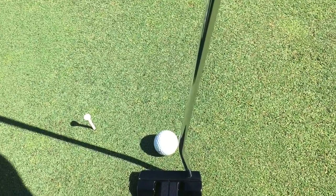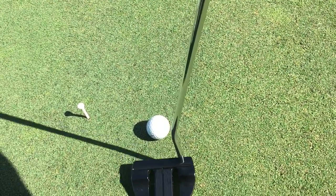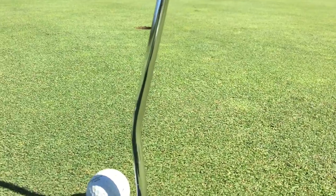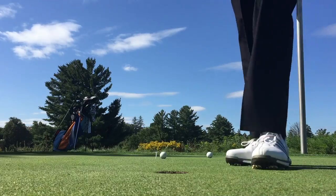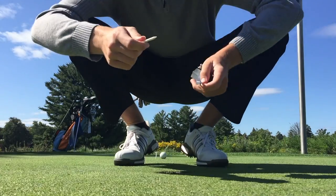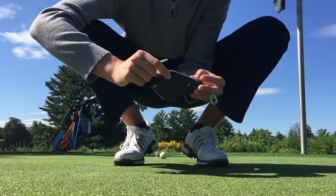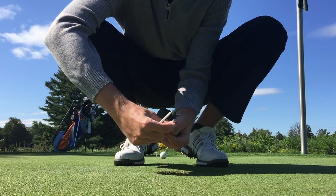So we start off with putting. We find like a four and a half footer. I normally just roll a few putts from behind it just to make sure the putt is straight. Once we've found the straight putt, we use the chalk line. I just have a pretty standard chalk line — I showed it to you guys in my 'What's in the Bag.'